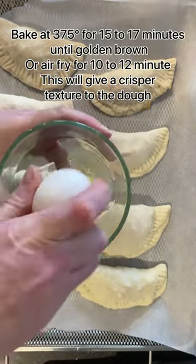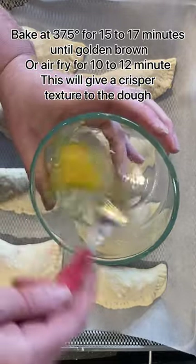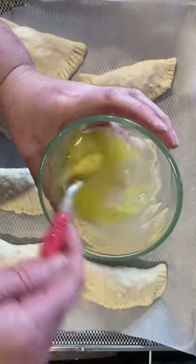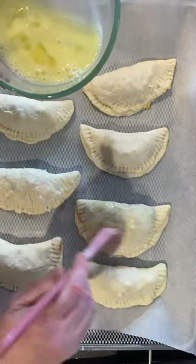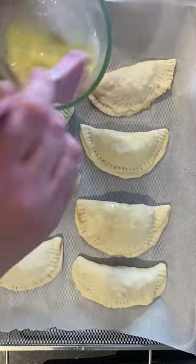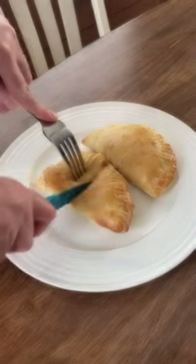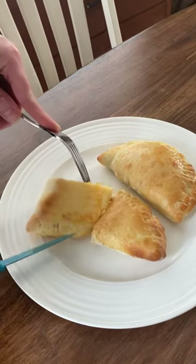Maybe a little bit of cheese depending on how you heat these or how long you're heating them for. Another nice thing is you can put an egg wash on top, and that gives it that nice crisp brown coating. You can either air fry these, which is what we prefer, or you can bake them — so that's another reason this is a very versatile recipe.